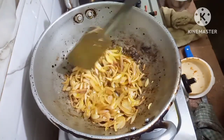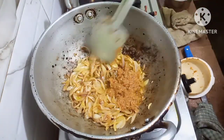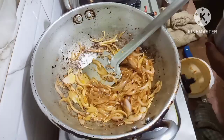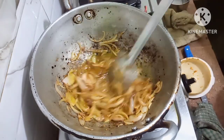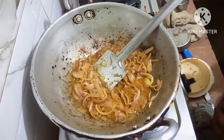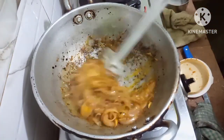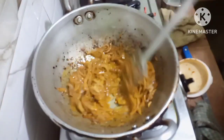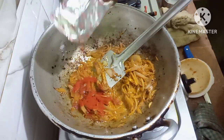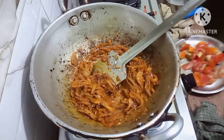Now I will put the Masala. This is the Masala Water. Put some Turmeric Powder. I will use some Kashmiri Mirch Powder. I will let the Masala fry. I have cut up the Tomatoes — this also I will put in the Masala.